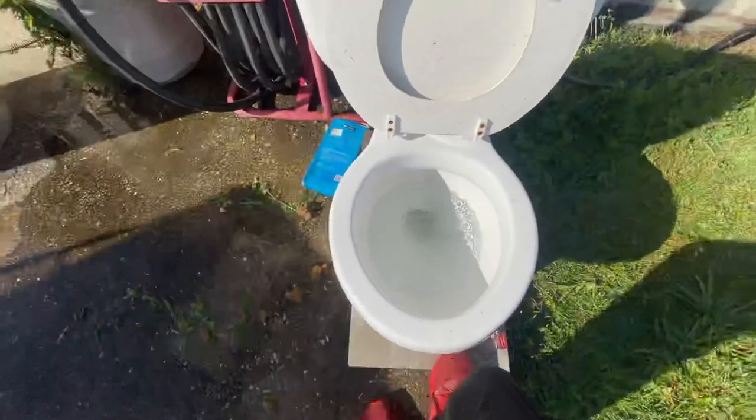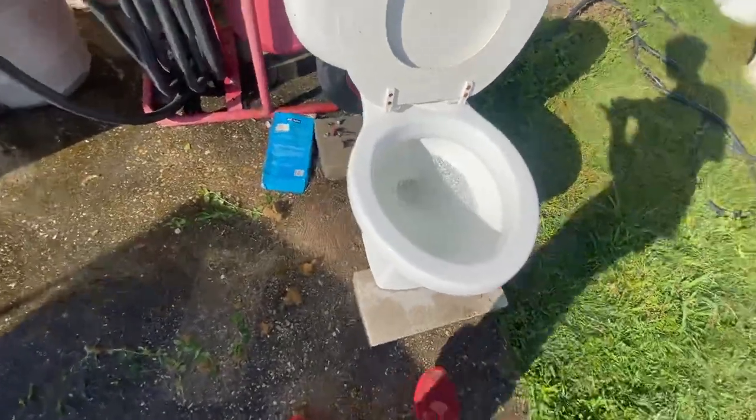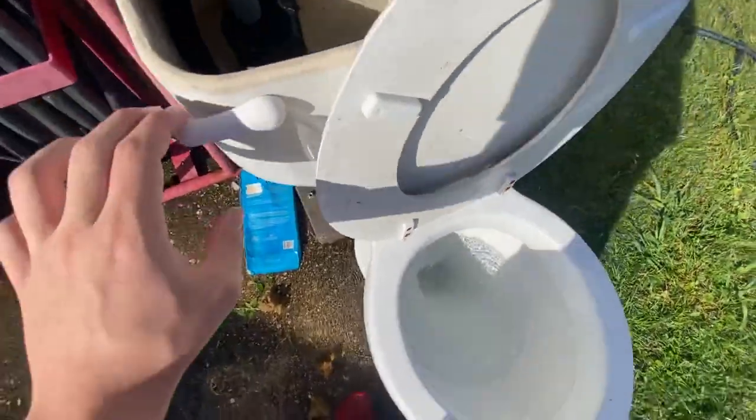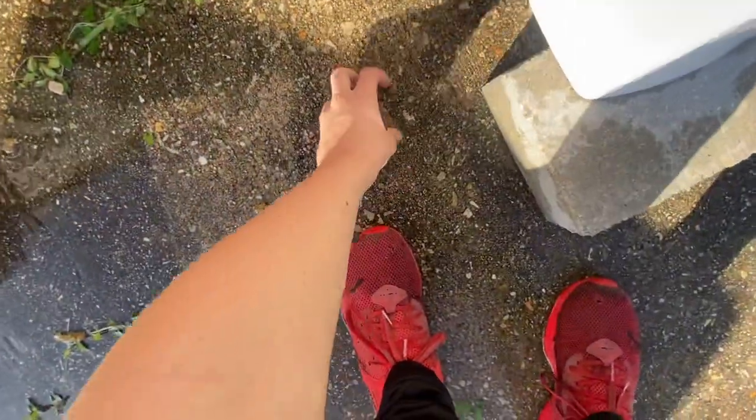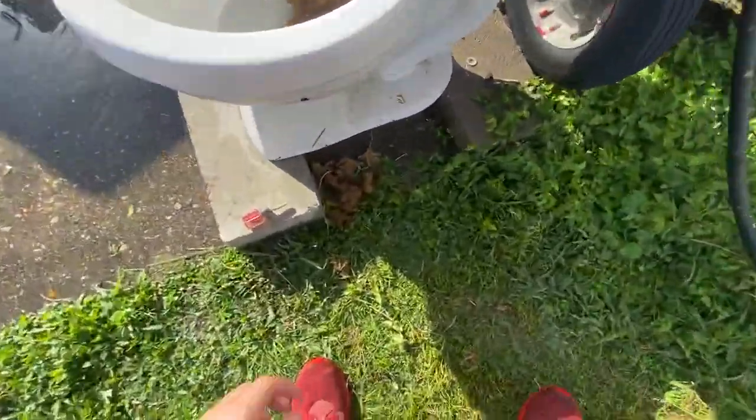It almost did a triple flush there. That's really what I like about these toilets — they really have powerful flushes. I honestly think these toilets would do good on 3.5 gallons. This is on 1.6, I'm pretty sure — it could be 3.5 gallons — but it for sure takes these little big foam balls pretty well.